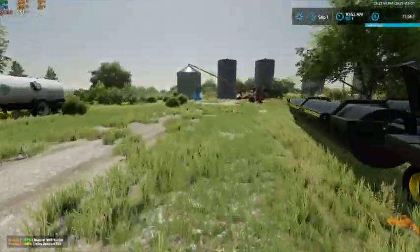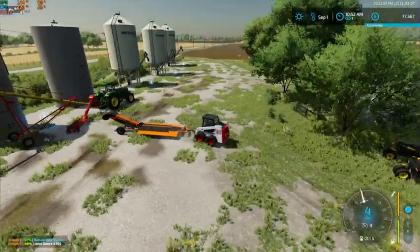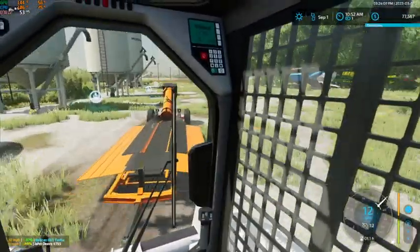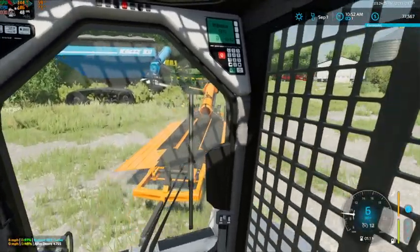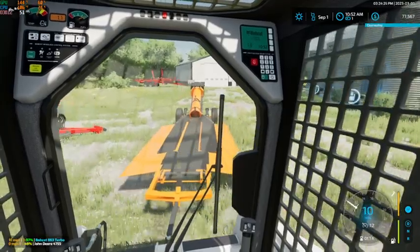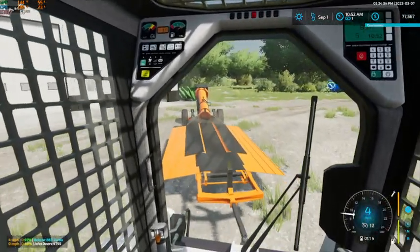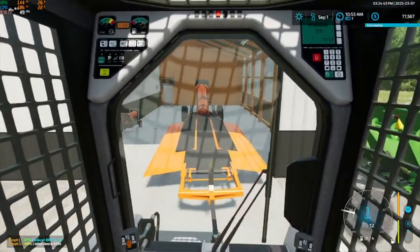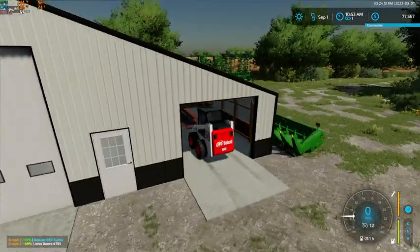We'll get this put back over beside our Meridian. I can't even get this over there with that trailer there. While I'm thinking of it, I'm going to see if it'll fit in that lean-to portion of the building while hooked to the skid steer. Even if it doesn't, I can actually just unhook it. I'm thinking it's going to be a no-go — yep, not hooked up anyways it won't.